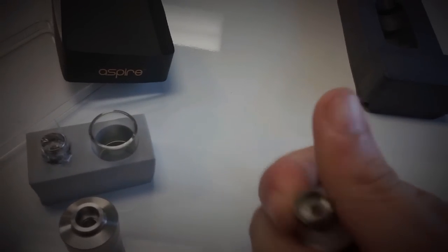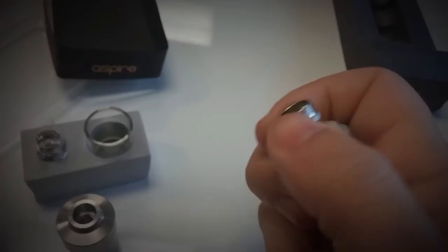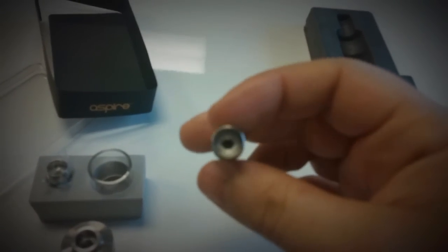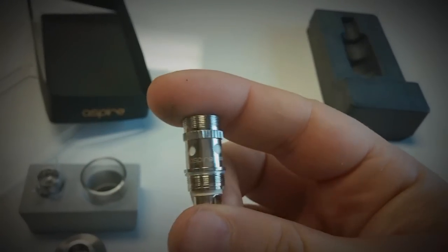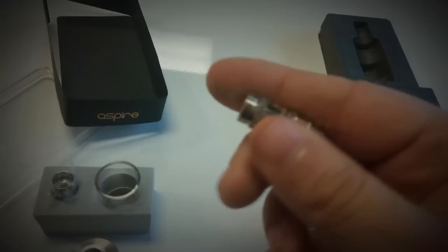Let's see how hard this atomizer is to get out — that's good, does it one-handed. There's the extra Pyrex and the extra atomizer. That is the coil — it's got huge juice channels on the side, huge opening. This is like a BBC on freaking steroids, it is absolutely positively crazy.